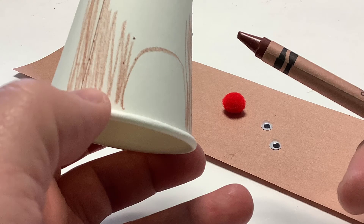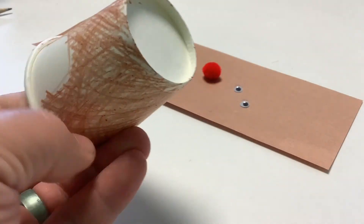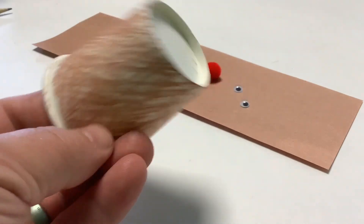The first step is to color your paper cup with a brown crayon or colored pencil. You can leave a little white spot for the belly if you want to. You can see I've colored all the way around.